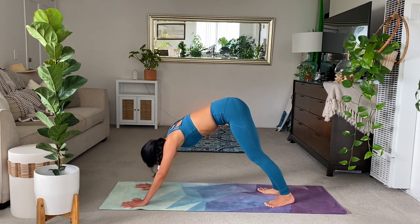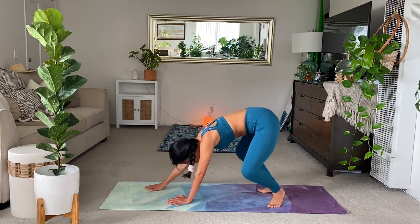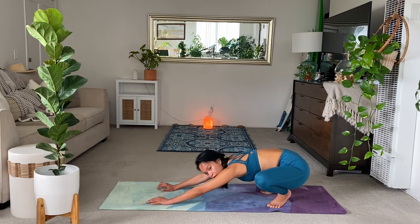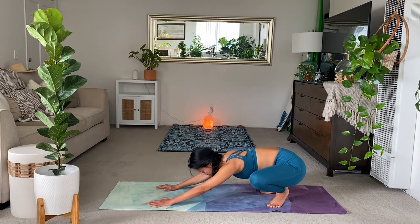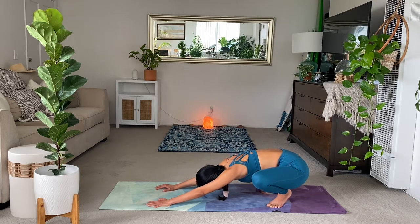Nice work. From here, turn the toes out and heels in. Walk yourself all the way back to your lifted child's pose. Lift those heels off the earth. Allow yourself to fold forward and curl up into a little ball into the middle. And breathe. Hopefully you feel this in the inner thighs, maybe in the low back. Giving yourself a nice release, nice stretch.